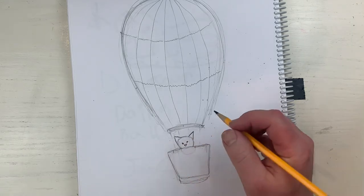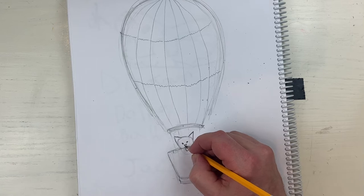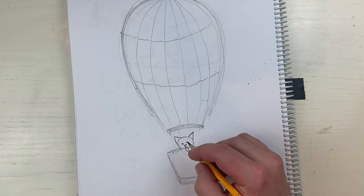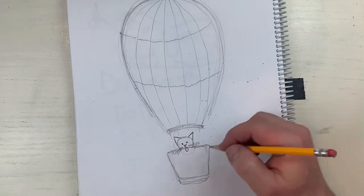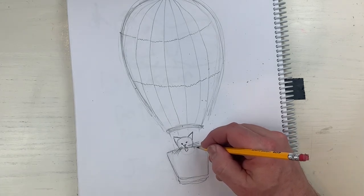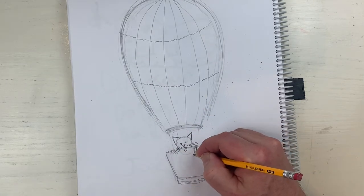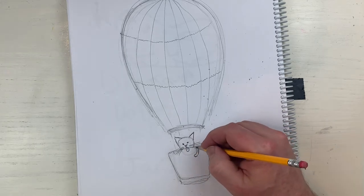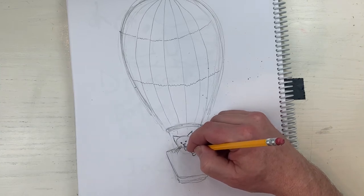I'm gonna make his eyes - just gonna do little eyes like this, it looks more like a bear. And then look at this - that's his tongue, he loves ice cream so much. I'm gonna put a little line like this and then whisker, whisker, whisker, whisker, whisker, whisker. So he's eating the ice cream - where is the ice cream? Let's put it here. Maybe he has a paw coming out like this over the basket, and then here's the cone.